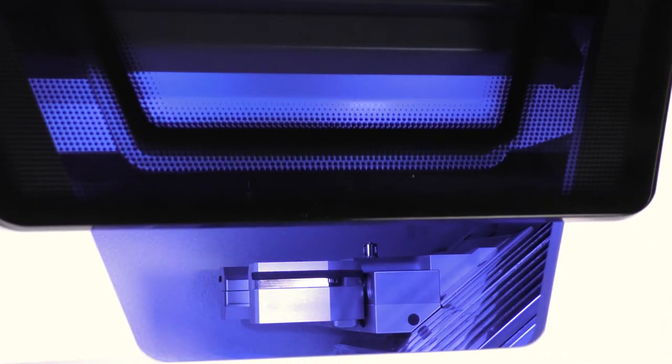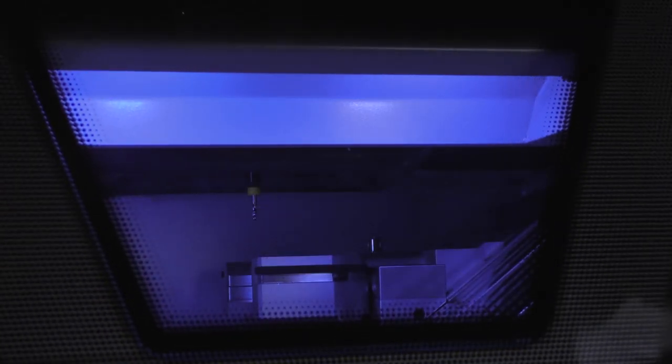Close the working chamber door and follow the on-screen guide until the drilling process starts. The machine drills the tool positions into the inserts. Dental CNC shows the progress in the drill tool magazine inserts window.